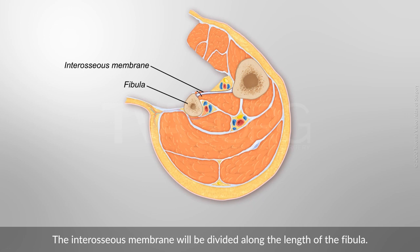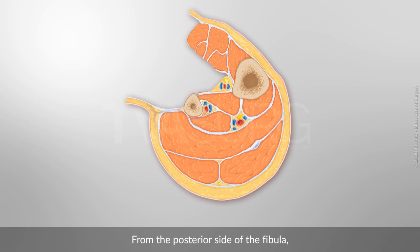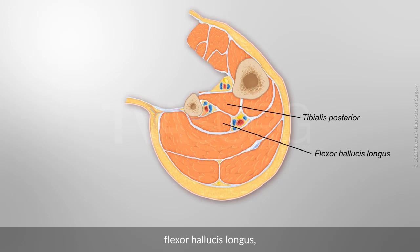The interosseous membrane will be divided along the length of the fibula. From the posterior side of the fibula, tibialis posterior, flexor hallucis longus, and the soleus will be dissected.